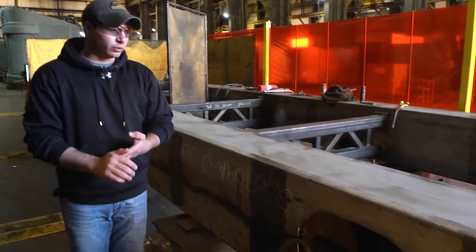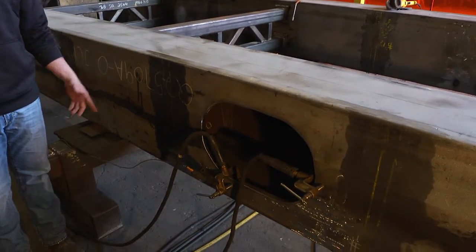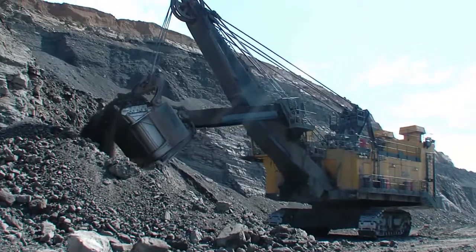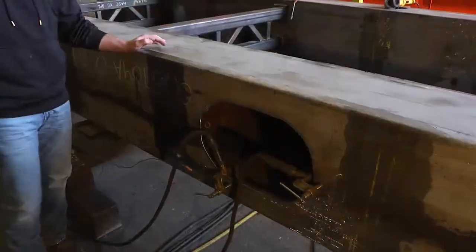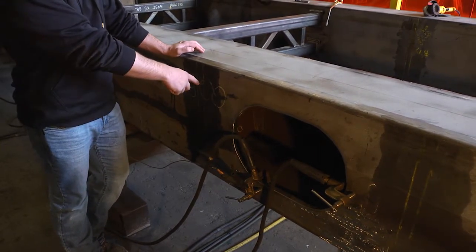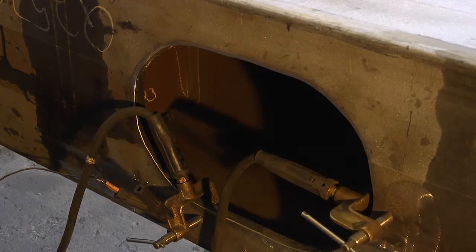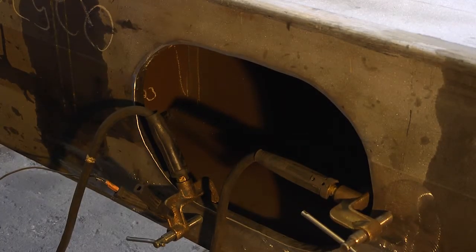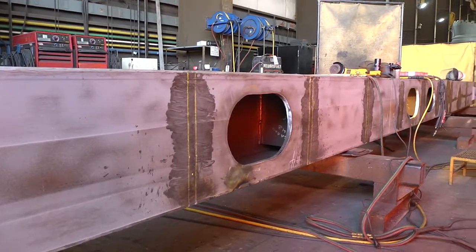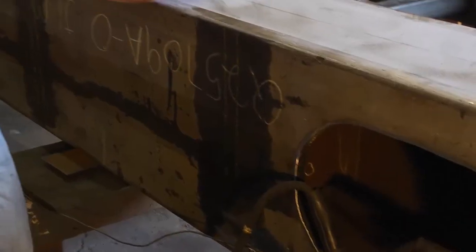This is one application where the OmniScan is really beneficial. This is a dipper handle off of a P&H style shovel, and it's got bulkheads on the inside. All the cracks run from the toe line of the fillet weld on the inside out to the side wall. With conventional UT you only have one angle, so depending on the orientation of the crack, you could miss the crack or you don't get an accurate depth.